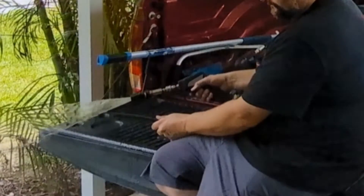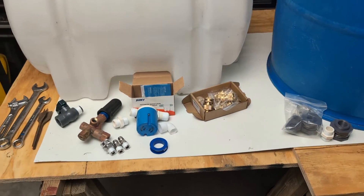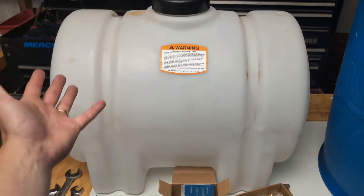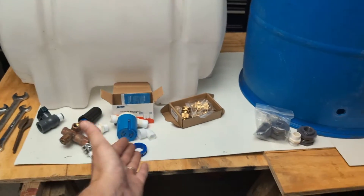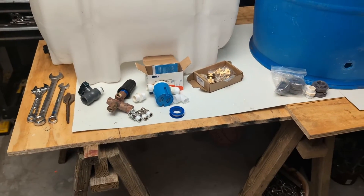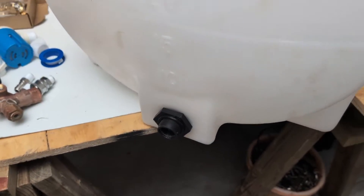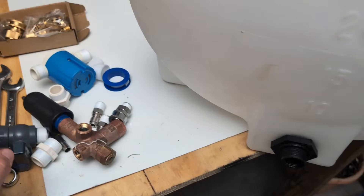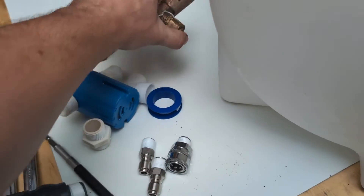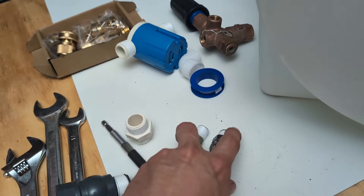Everything on this table is linked in the description — they're all Amazon links. You can have this tank delivered right to your house. I do get a very small commission if you order through my links and I appreciate it. Now, as far as building the tank, here's what we're going to need: there's your float valve, and here are the fittings for your unloader valve.